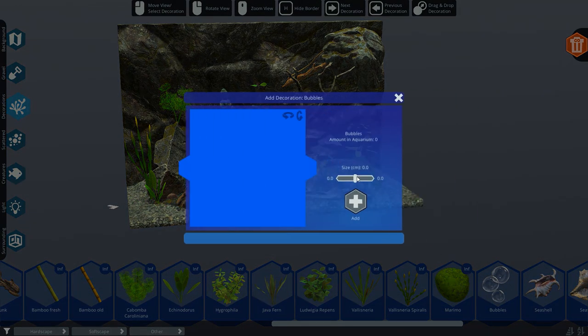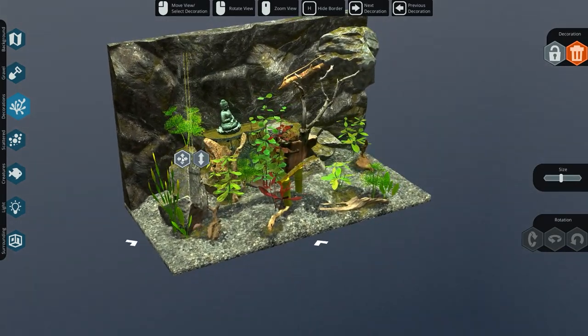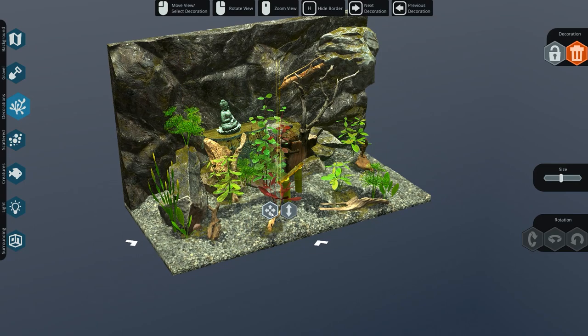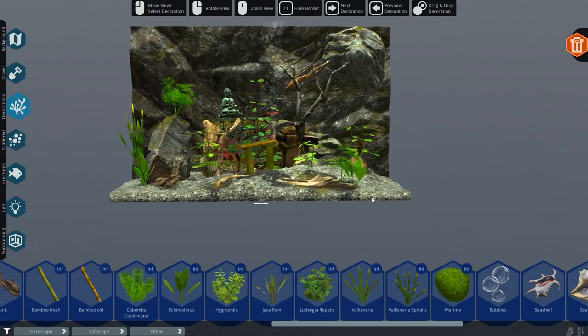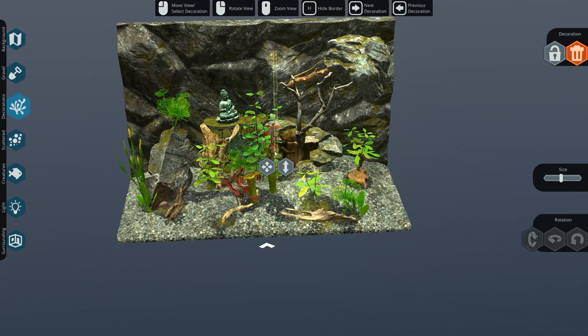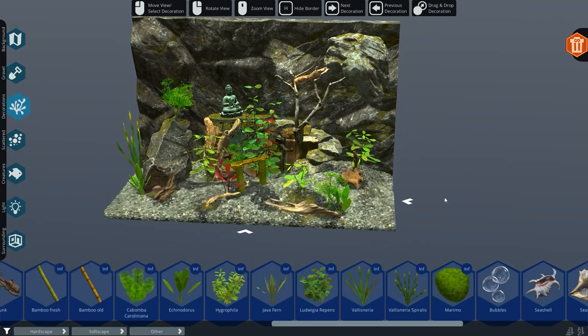What about the bubbles, by the way? Can I put the bubbles in now? Oh look at that - now we have the bubbles. I want to have them next to the gate. That's kind of cool. Maybe I want them down here instead - looks maybe better. We're going to make the size a little bit smaller. Yes, I like that.